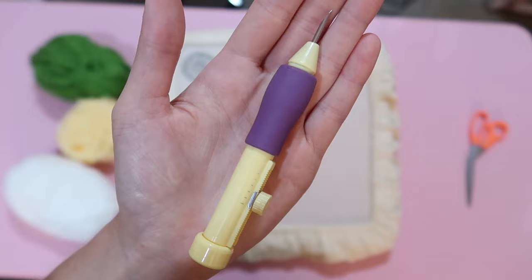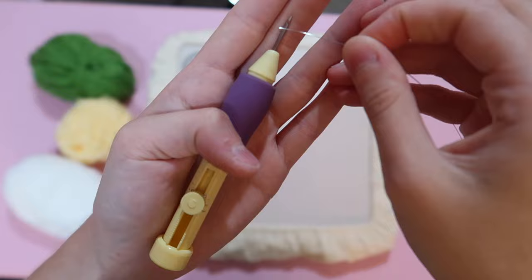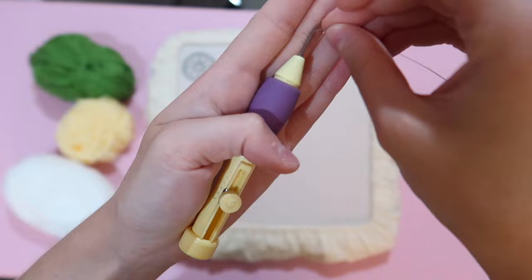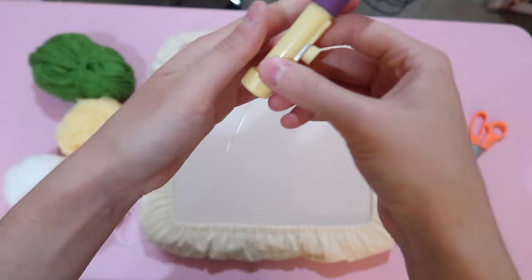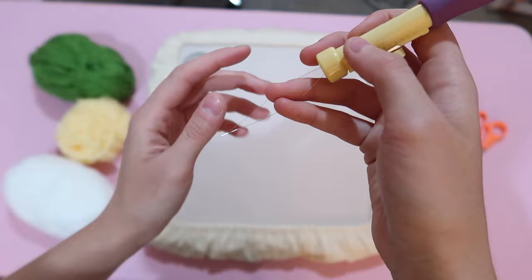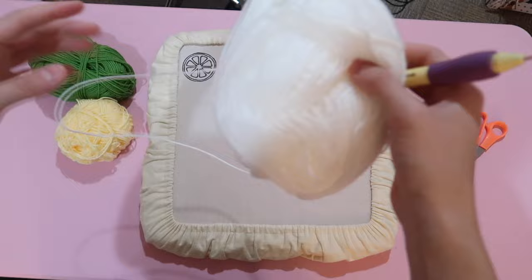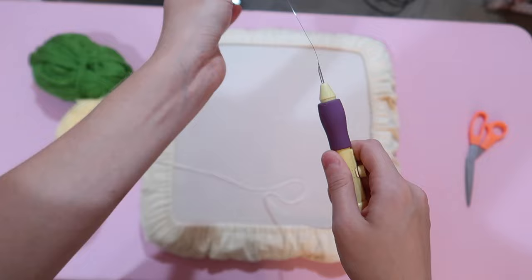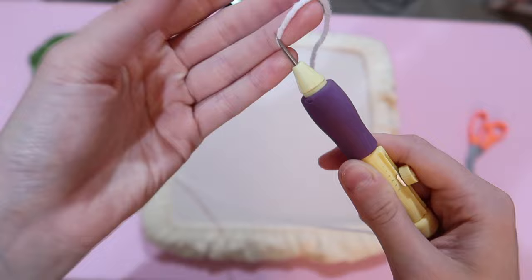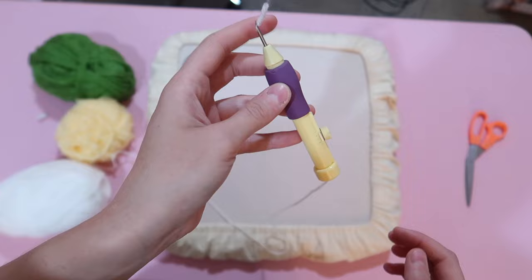I'm going to start by taking my punch needle. There is a hole on the back of it — that's where you start by putting the threader in that hole and then straight down the needle all the way down. Now the threader is in the needle. You're going to open it up, take the first color you're using — I'm going to start with white. Put the tail of the yarn into the threader and then pull the threader through, and the yarn will come through the eye of the needle. Then just shorten the tail to about a quarter of an inch and you're ready to go.